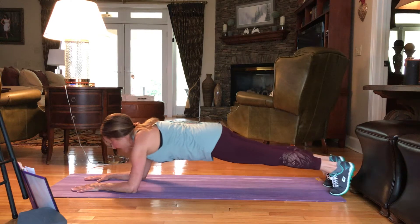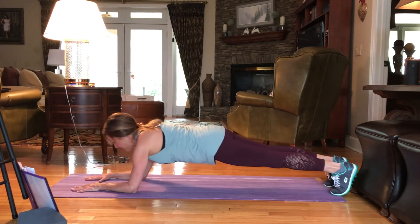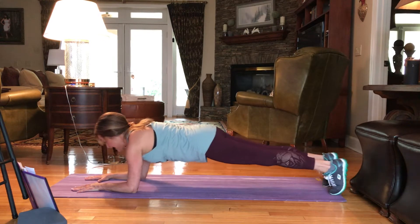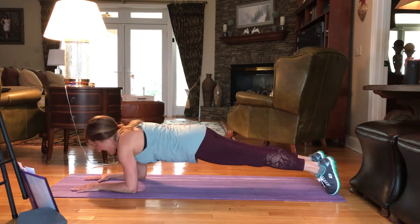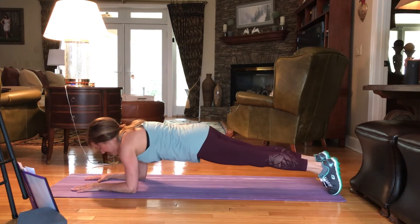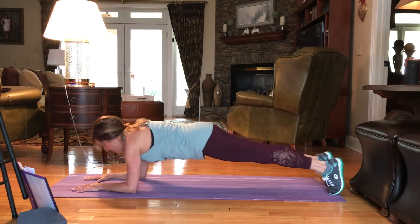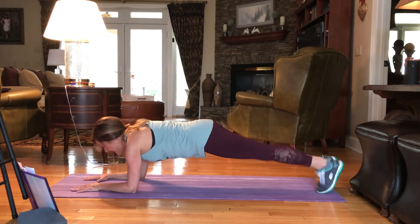19, 18, 17, 16, 15, 14, 13, 12, 11, 10, 9, 8, 7, 6, 5, 4, 3, 2, and 1. And hold it here.